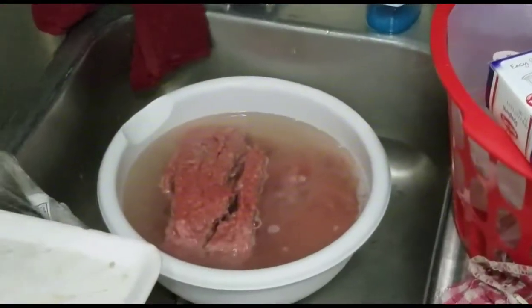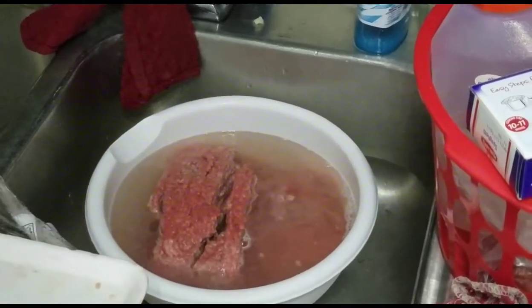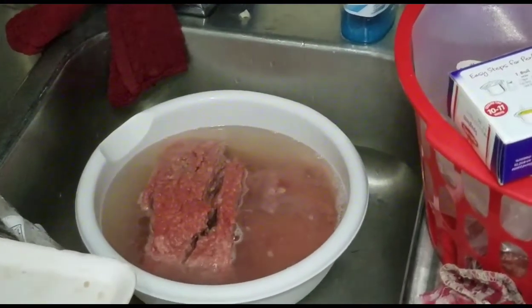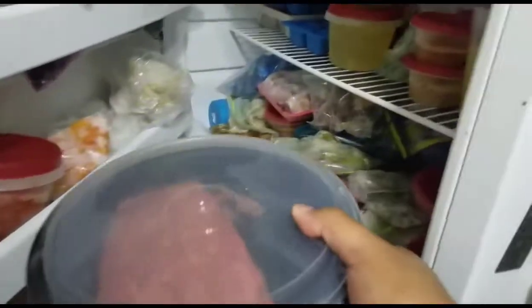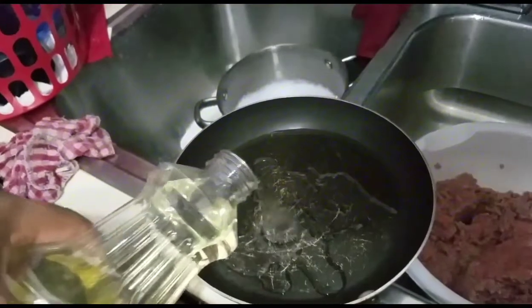I'm gonna chef it up — I got my meat here. I'm actually soaking it in vinegar; some people don't do that, it's your business, but I'm eating it, this is what I'm doing. Then I'm just taking the excess meat and I'm gonna put that in the freezer just in case I'm gonna make some hamburgers or something like that later on.